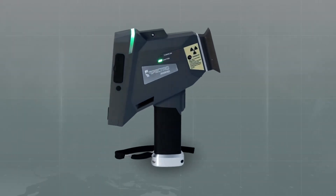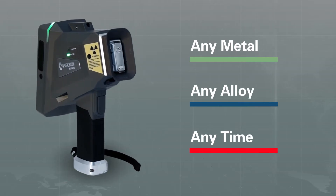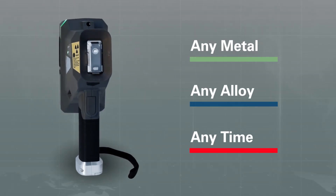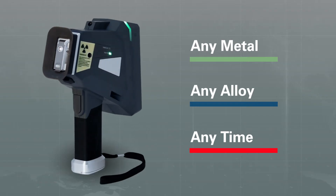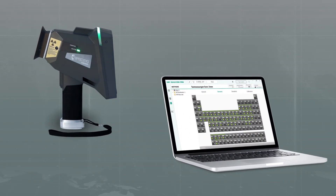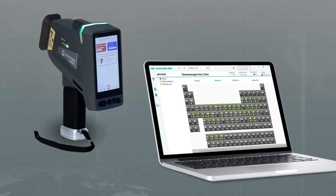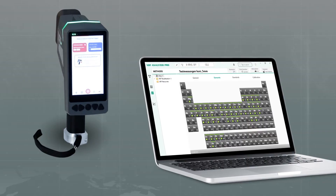Let's focus on a few of those Spectro XSort advantages. This powerful instrument provides outstanding analytical coverage across the spectrum for all common types of metals and alloys. That includes 46 elements in 16 metal matrices. Most users can run any metal, any alloy, any time.